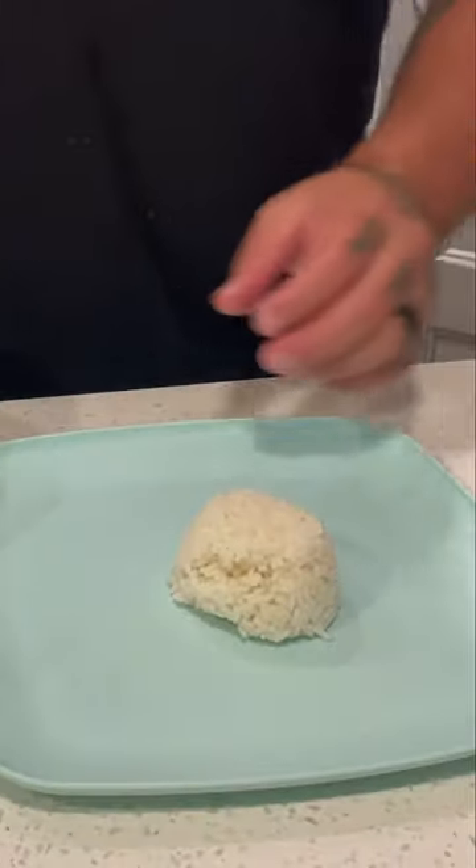Now we're gonna plate these bad boys up. Pop it down there like that.